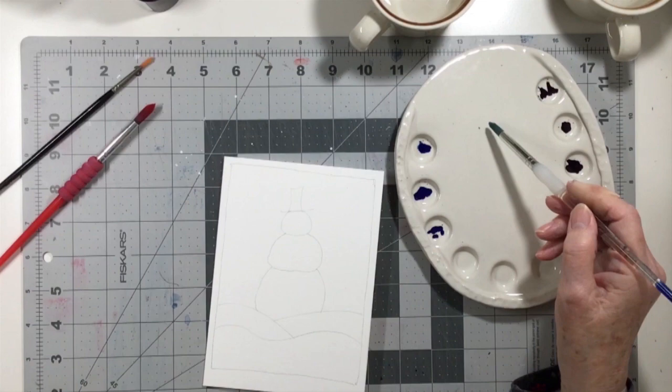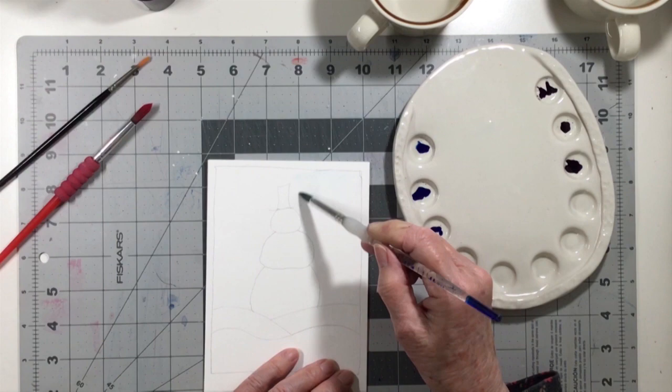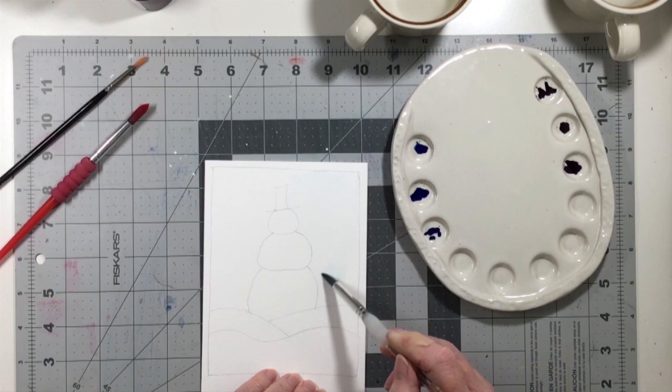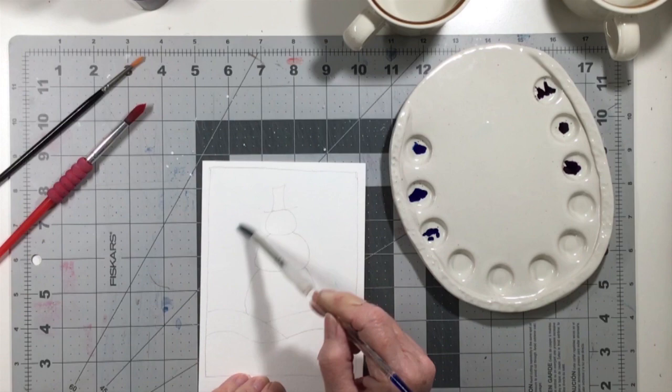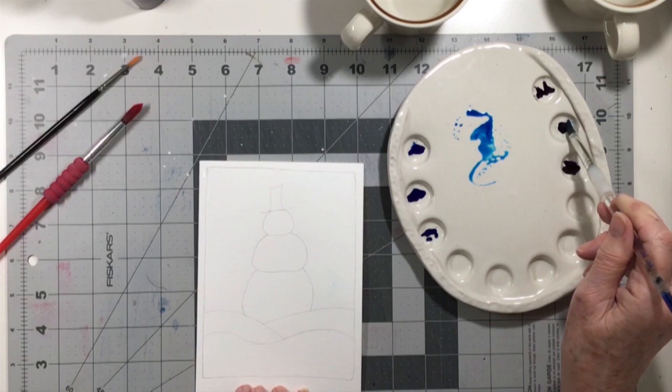I also used a brush — I have quite a number of brushes, you could use any kind. This one is a number 10 Royal Soft Grip SG 255. I also have some children's brushes which are perfectly fine, and a little sable brush I've had for many years, but I didn't need them — for all of this project I just used the number 10 Royal Soft Grip SG 255.